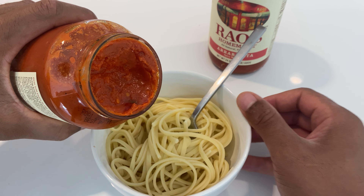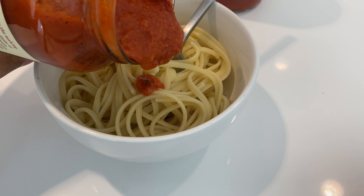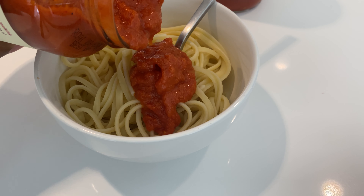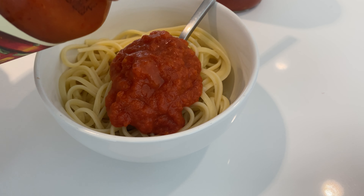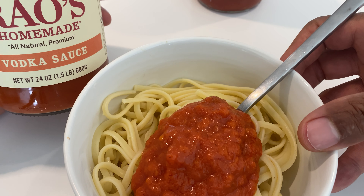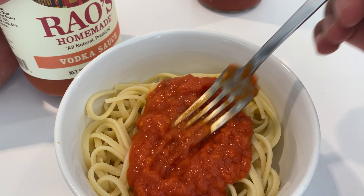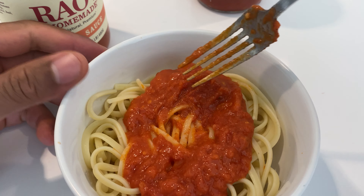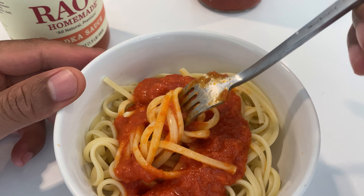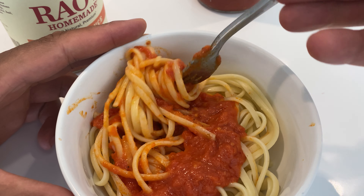I'm just going to go ahead and pour some of the sauce onto my pasta. I'm getting up close so you can see it. Now it always tastes better when you heat it up, but I actually like putting it straight from the jar at room temperature onto my pasta. So I'm going to go ahead and stir this up a little bit and get a little bit on my fork.